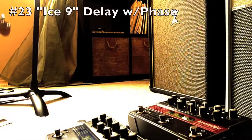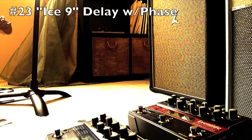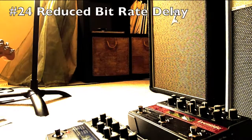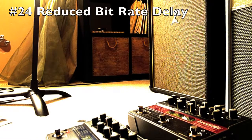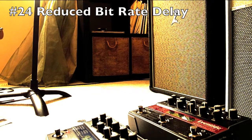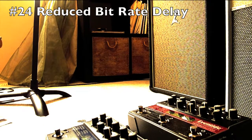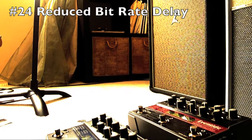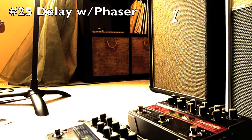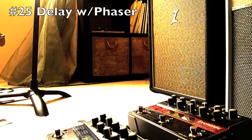Last but not least, here's just some sounds that I think are wacky that you might be able to use or something. The delays are made into 8-bit old crappy-sounding delay at the end, which is kind of neat. That's really wacky.